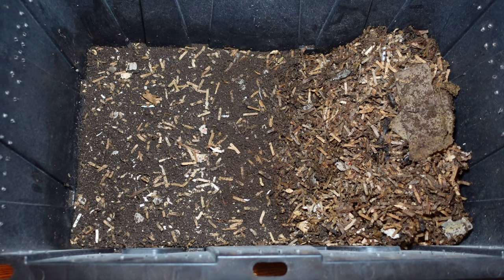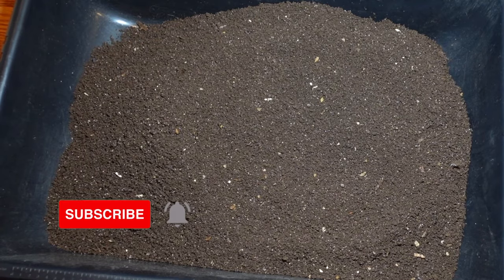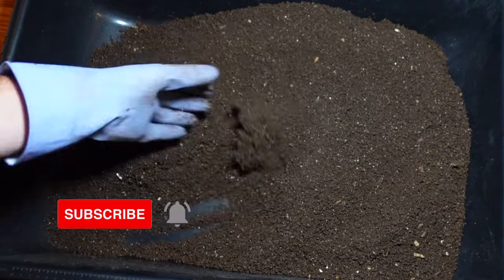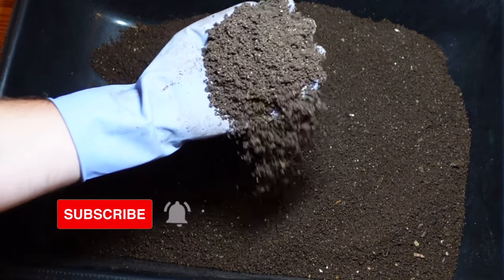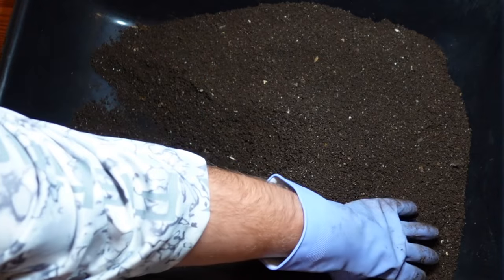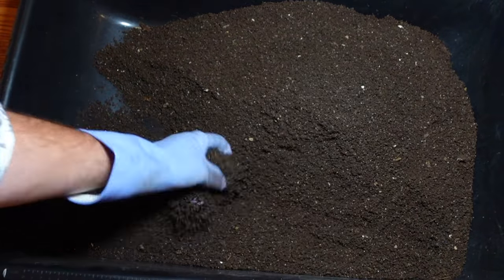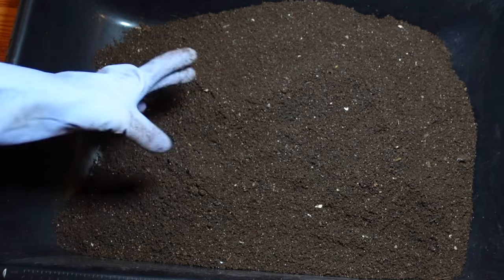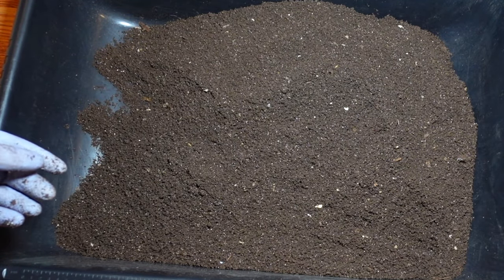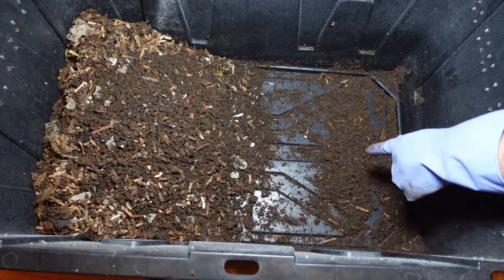Let's see about getting those castings out of here. Here are the castings — I ran it through a quarter inch screen. There's still, I guess we'll call it more vermicompost — there's still some paper in there, a little bit of worms, but overall a pretty nice harvest. We'll get back into the feeding.